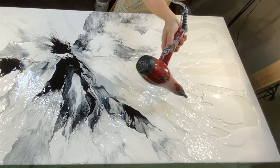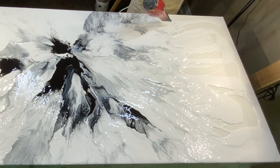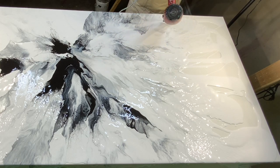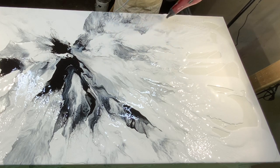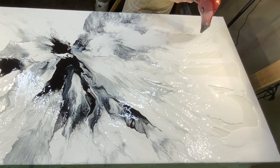This is a commission and I think my client is going to love it. He loves neutral colors and has a modern home, so I think this is going to fit in perfectly with his decor.